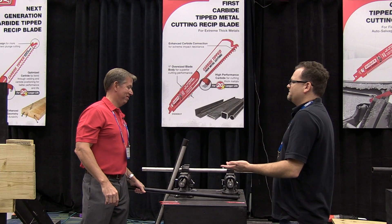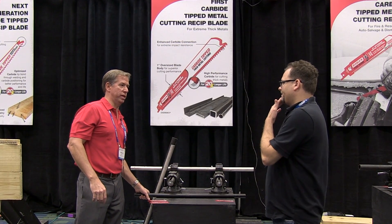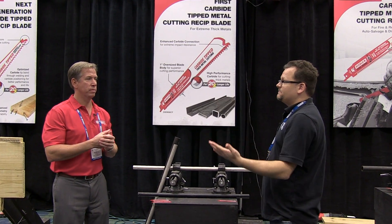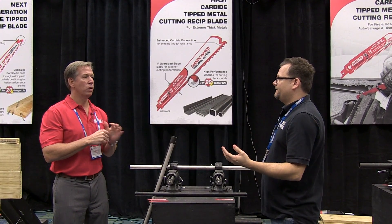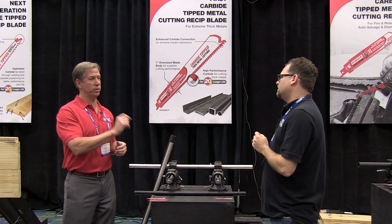For an application like that they'd generally use a bandsaw, and on schedule 40 they will use a recip blade, but they go through recip blades very fast and it slows them down because that recip blade isn't going to cut as much. You might think these blades cost more money, but this Full Contact bi-metal blade is actually priced like other bi-metal blades, while the performance is extraordinary.